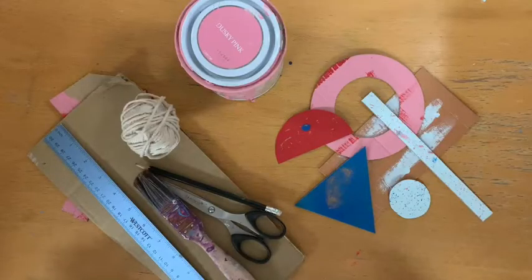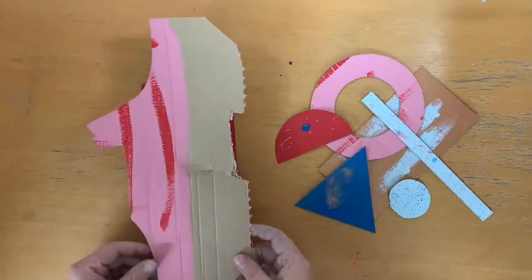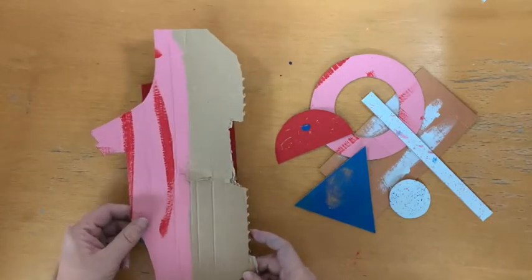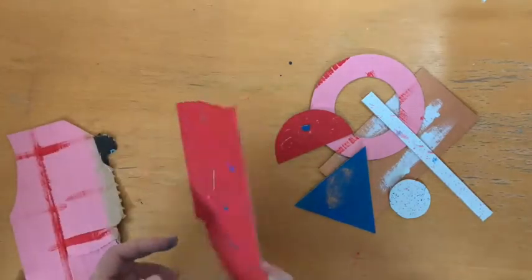Today I'm going to show you how to make a simple but gorgeous mobile just using really basic materials. To start with, what you'll do is use your scrap paint and just cover your cardboard in a colour. Once that's dry, you can then start to look at adding some colour.